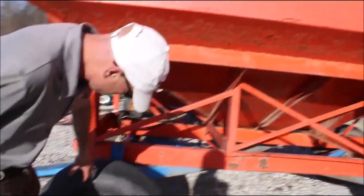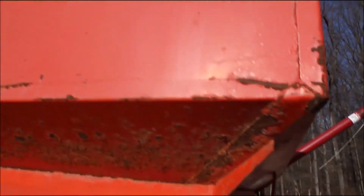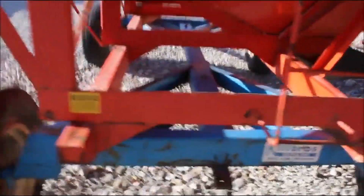It's a nice bed, steel runners, got 12.5-16 tires, tires are good. We've got a new one on the back left. Very good on the bed.